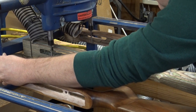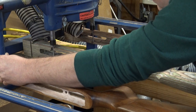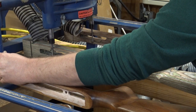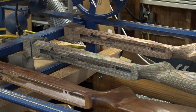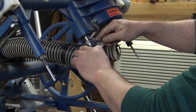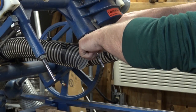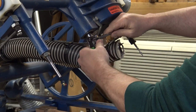Once you get to the final small cutouts and squaring up the inletting, you have to change out to different bits. When you use a larger bit, it doesn't get all the way into the corners and all the tight radiuses, so you have to swap out. What I'm doing right here is swapping out from the long-reach quarter-inch bits to the smaller round-nose bit to get into the corners. I'll still have to clean it up.